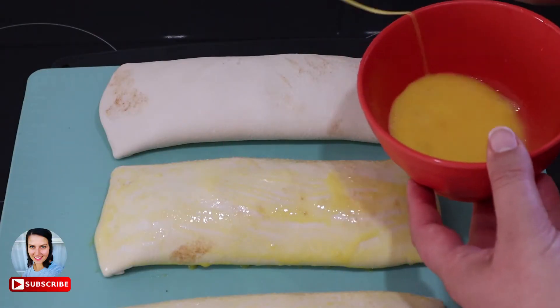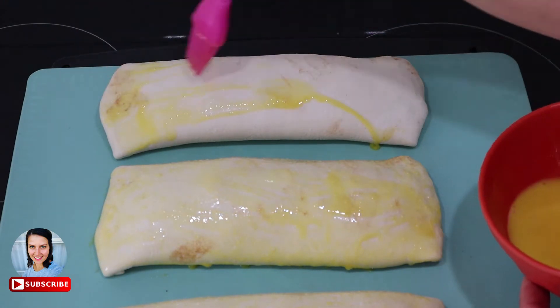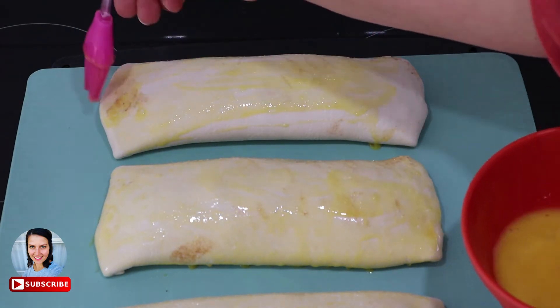Bake these at 180 degrees Celsius for about 25 to 30 minutes until they turn golden.